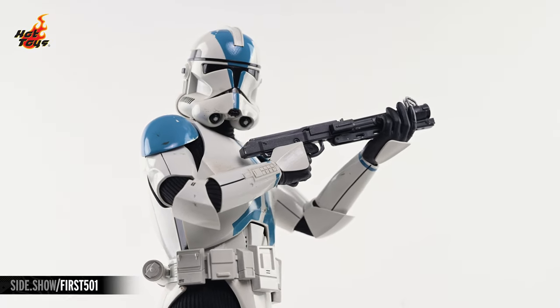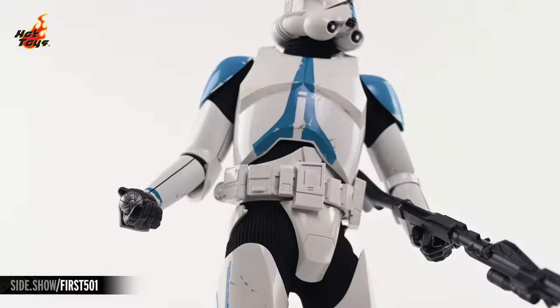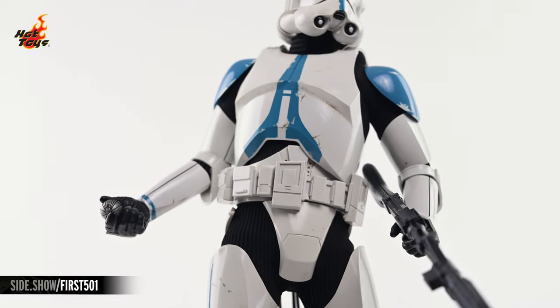The trigger hands can be used to wield your choice of the DC-15S or the DC-15A, and the thermal detonator will rest comfortably in either of the two support hands.